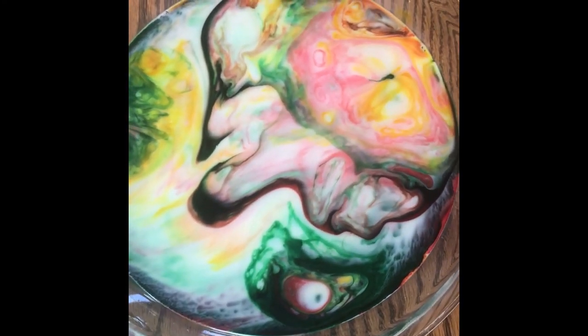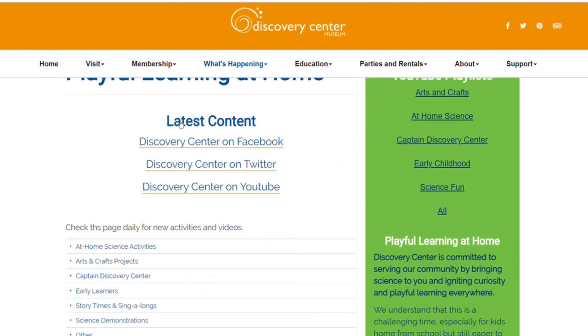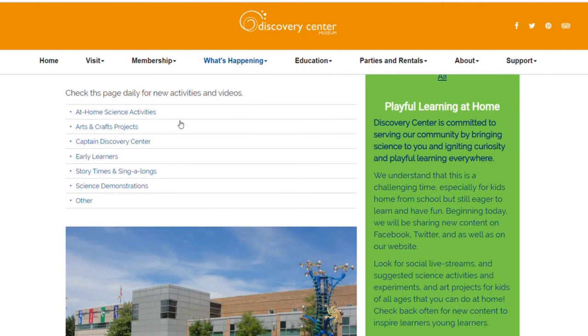Thanks for playing! Subscribe for more daily science, crafts, and activities, or visit the Discovery Center Museum Playful Learning at Home webpage for more information.